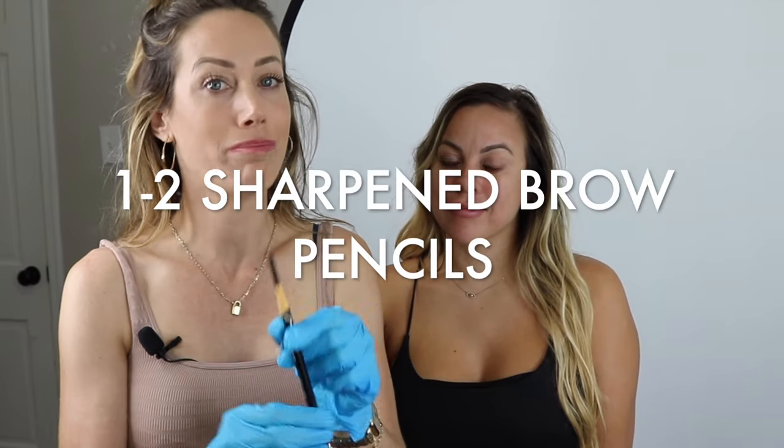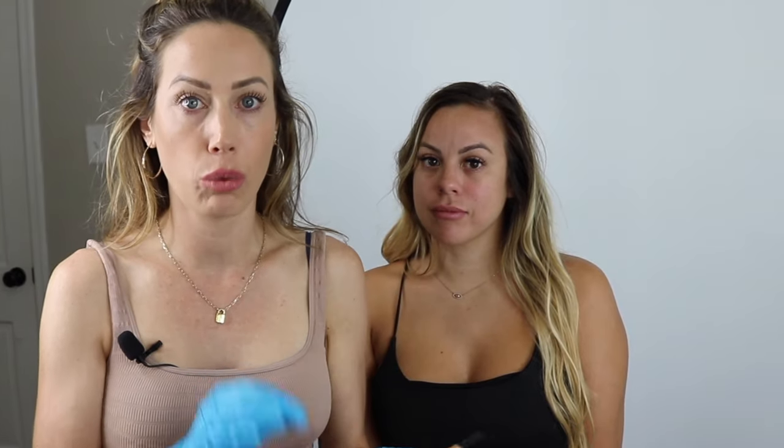First pro tip: make sure you have a brow mapping pencil, maybe even two, and that it's sharp. A dull pencil is going to leave a really thick line, and thick lines are going to create a messy border.